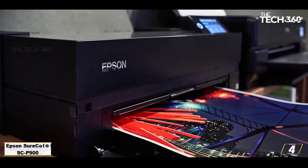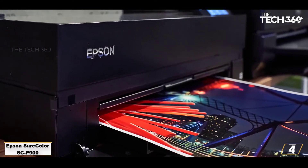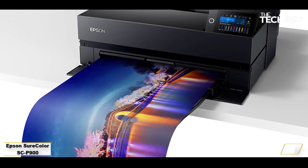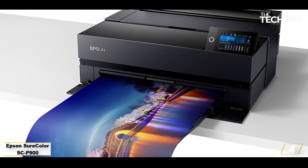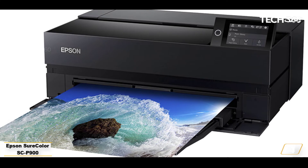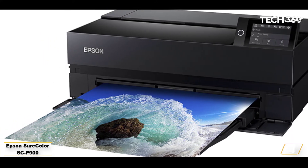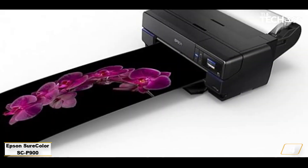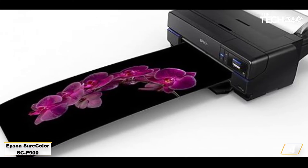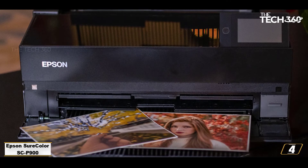At number 4: the Epson SureColor SC P900, the best art printer for big prints on a medium budget. If you want to go even bigger, you'll need to spend more, especially if you don't want to compromise on quality. The Epson SureColor SC P900 is expensive from the outset, and its set of 10 pigment-based inks aren't going to be cheap to keep filled — you're looking at £380 / $420 for a full set of cartridges — but if you need big prints that look really impressive up close, this is one of the best art printers you can get and well worth the money.